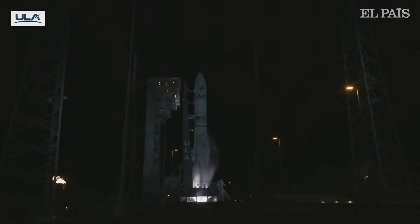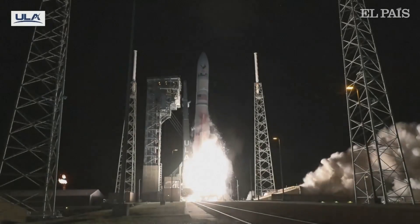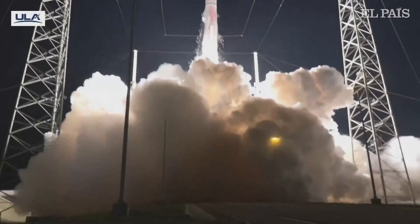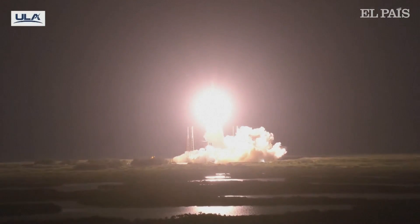We have ignition and liftoff of the first United Launch Alliance Vulcan rocket, launching a new era in spaceflight to the moon and beyond.